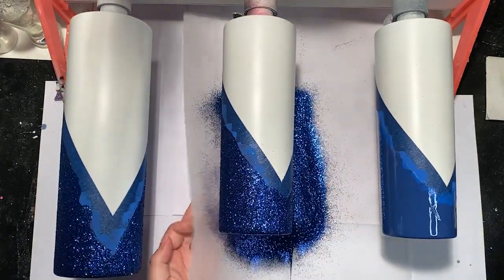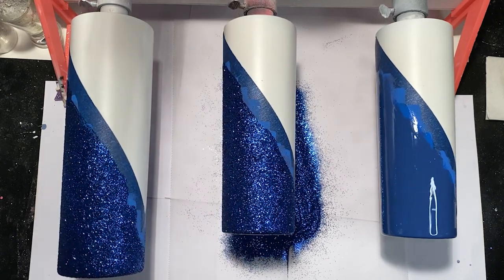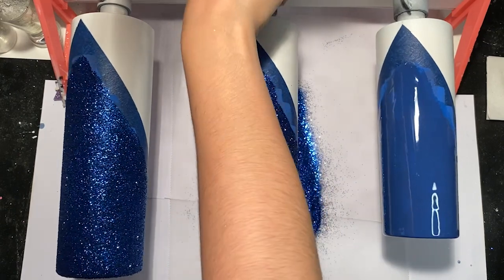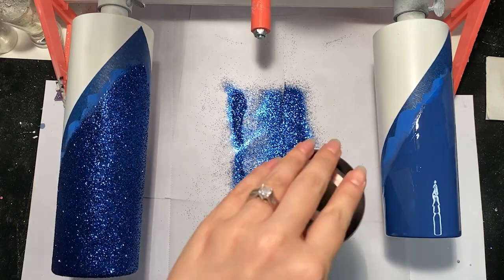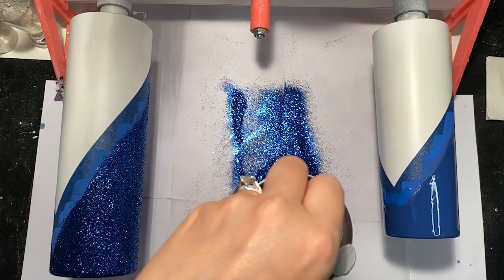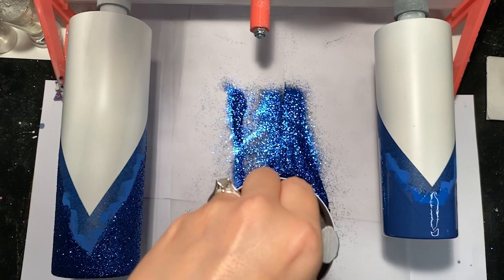Here I want to show you how I glitter the bottoms of my cups. I kind of just pile up the excess glitter that's fallen into a little pile, take my cup off my turning arm, push it down into that glitter, and then take something like scissors and just tap off the excess. That covers the bottom of your cup quickly and easily.